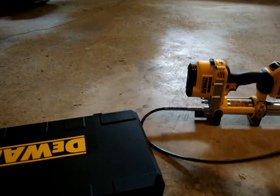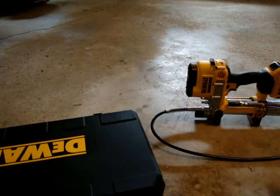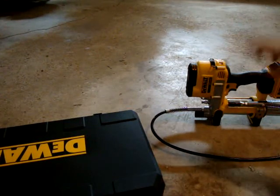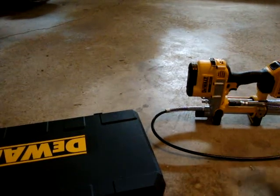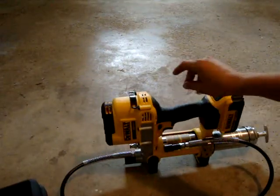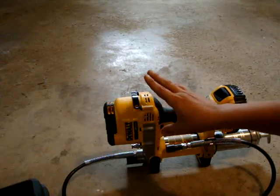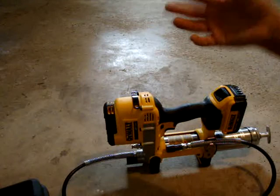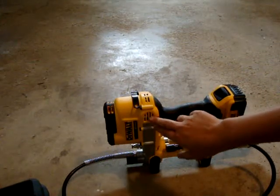I did see on Amazon someone asking if it was brushless — and no, it is not brushless. Because if you look into the motor vent when you let go of the trigger, it flashes. That's just the brushes in there.